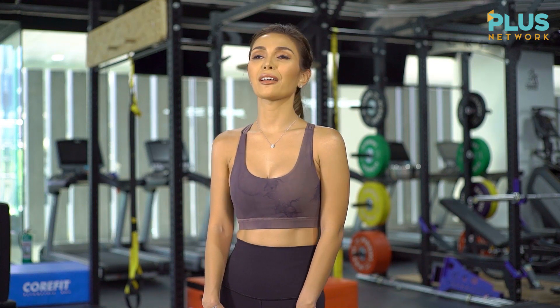And as always, I am very excited to introduce our resident fitness trainer, Coach Carla, to show us a full-body workout.